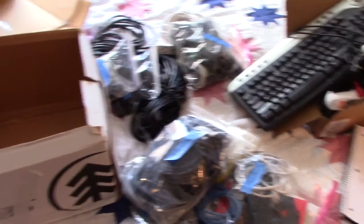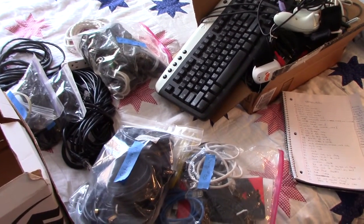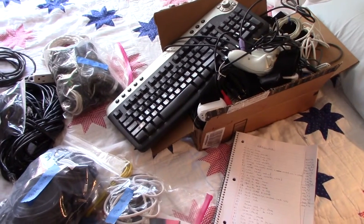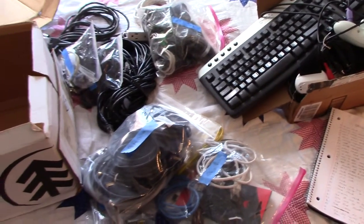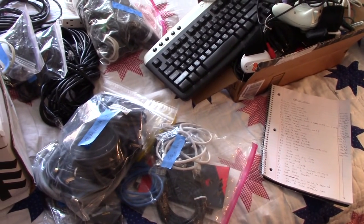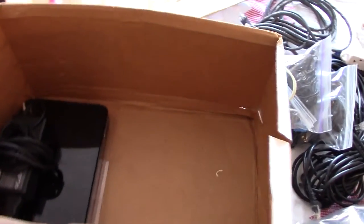A lot of the stuff that I have are adapters, cables, and things that may come in handy. I recognize that a true minimalist would just tell me that I was crazy for saving half of this stuff, but I do find that I may have a use for it in the future. I don't want to rebuy it, and honestly, this doesn't take up that much space.